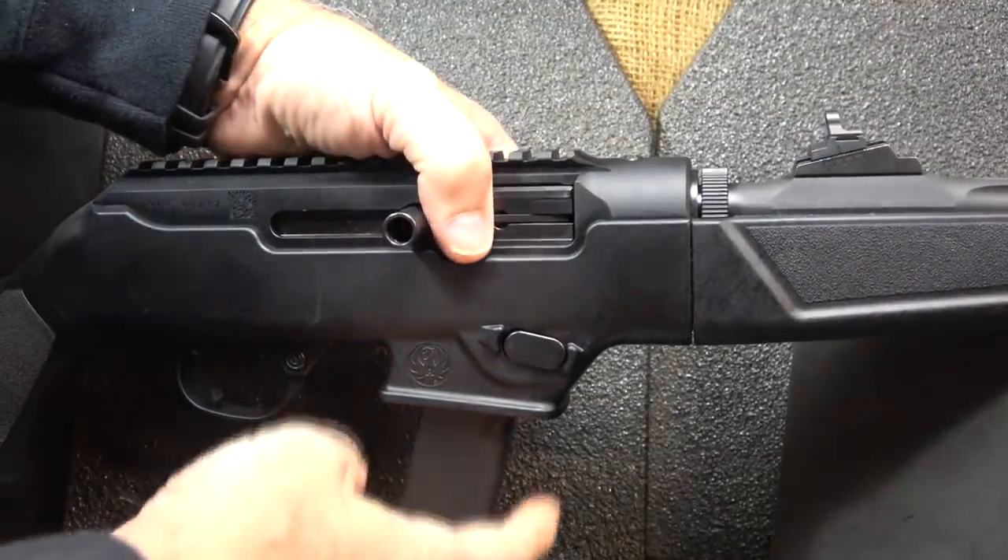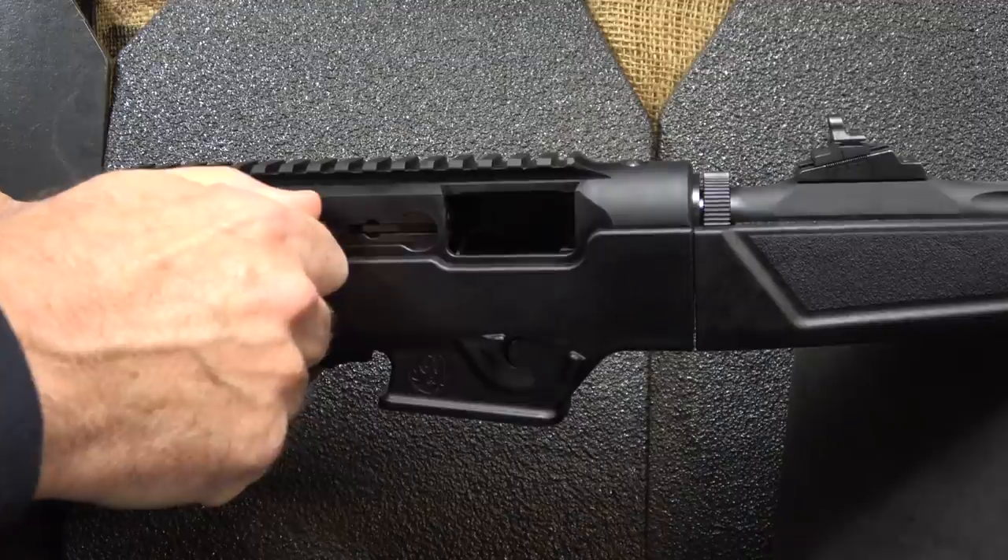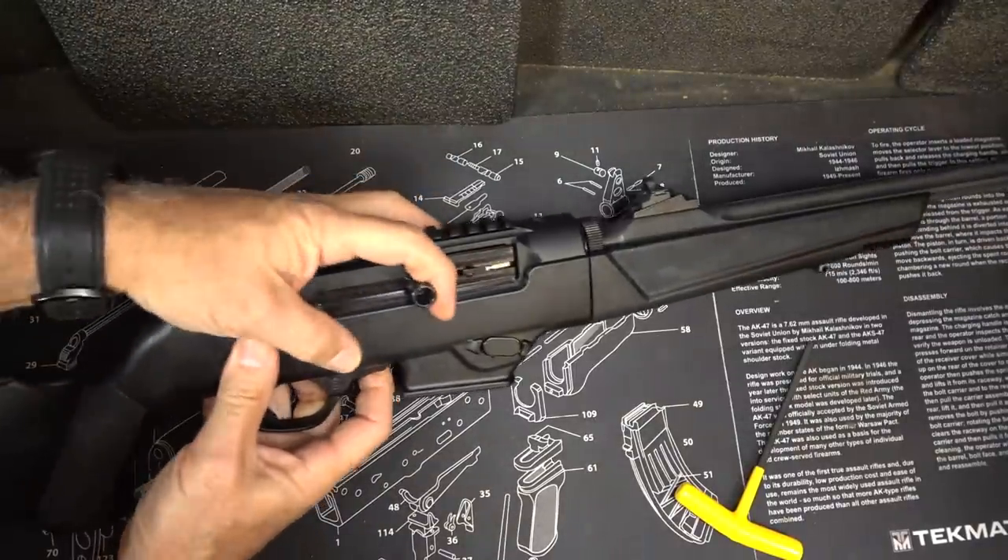First, we're going to make sure the gun isn't loaded. Drop the magazine, check the chamber — it's empty. Now we're going to disassemble the rifle.